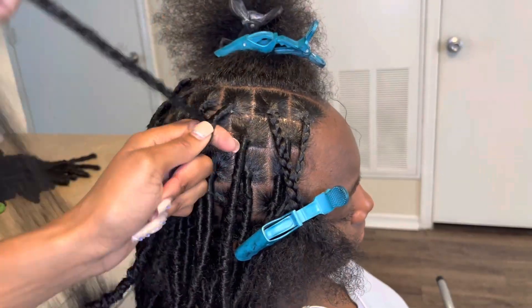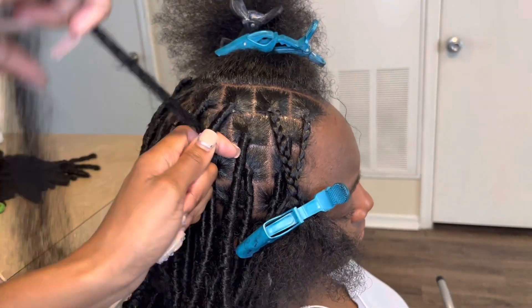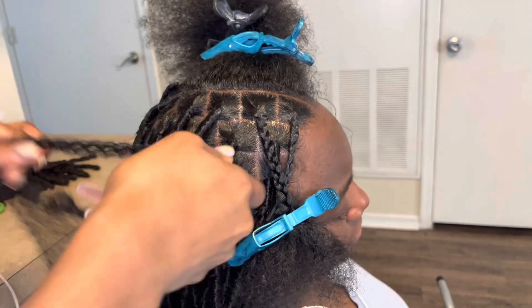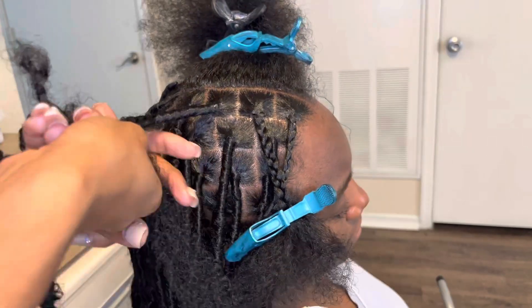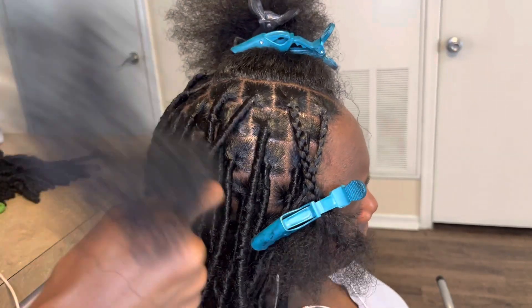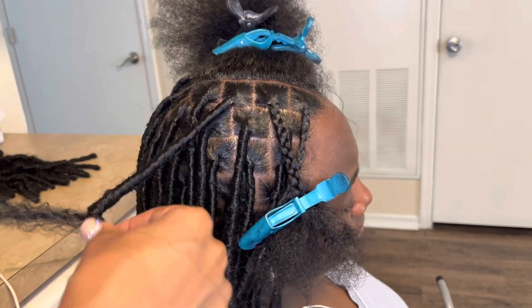If you want to get a flat base, only wrap two times and then start wrapping down. You want to make sure that the hair is overlapping to prevent slippage. Wrap tight towards the top but then loosen up your wrapping once you get towards the end, because you want it to blend with the lock.